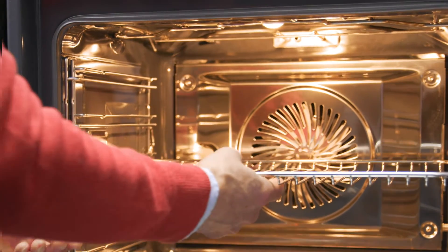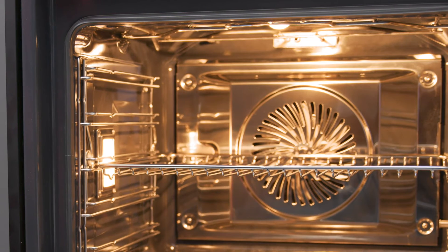After cleaning, it's best to keep the oven door open for an hour or until the oven is dry. If you need any more help or advice, our consumer care team will be happy to help.